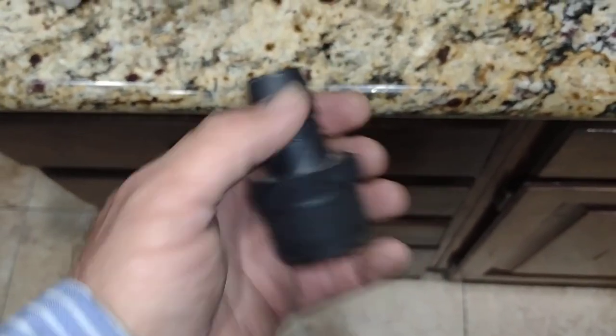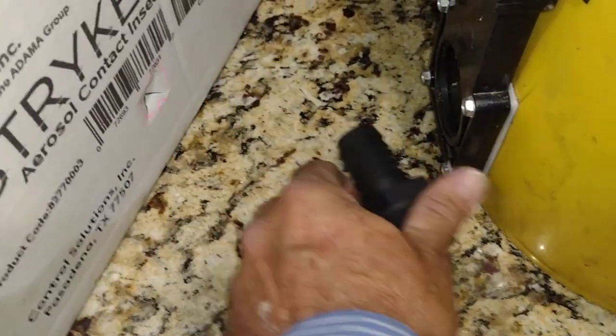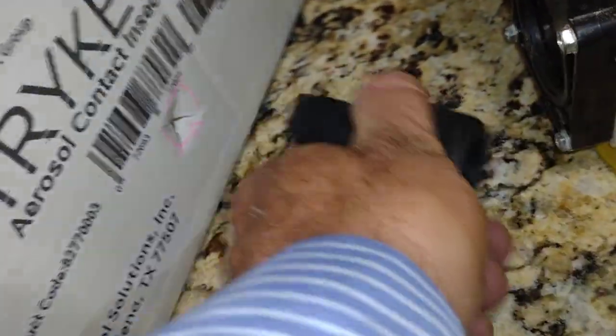This is it, just a threaded adapter. What I do is I just put it on and then mark the box and score it, so I just have to push this in — and there's a couple here already.